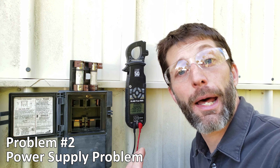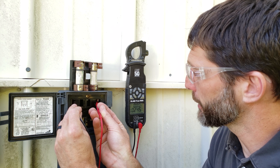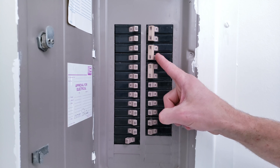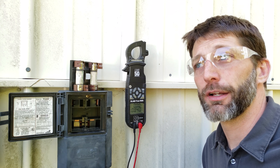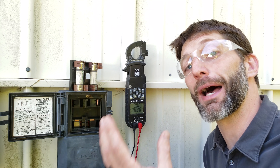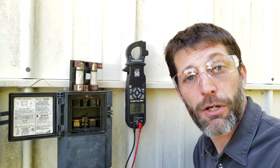Problem number two is a bad power supply. If you measure zero volts at the outdoor disconnect, go to the indoor breaker box and check if the breaker is in the off position or if it keeps tripping. If the outdoor unit is drawing much less current than the breaker's rating and it still trips, you have a bad breaker — call an electrician to assess and replace it.